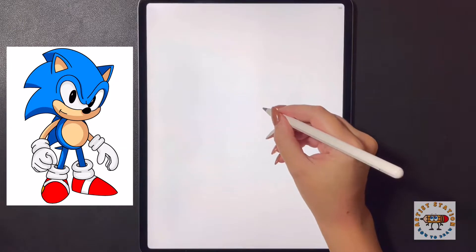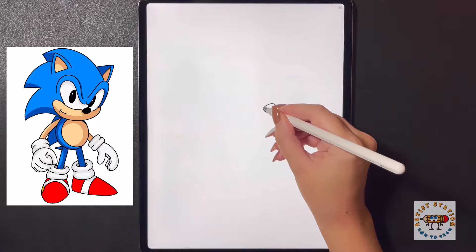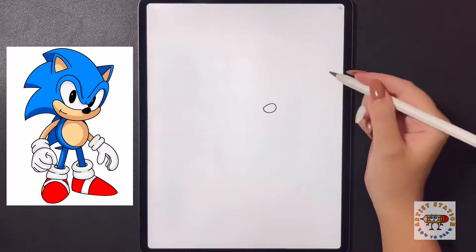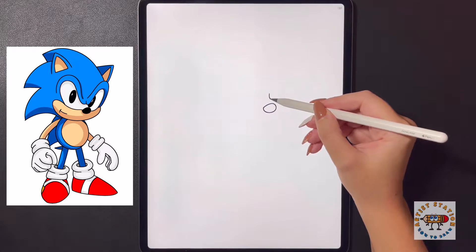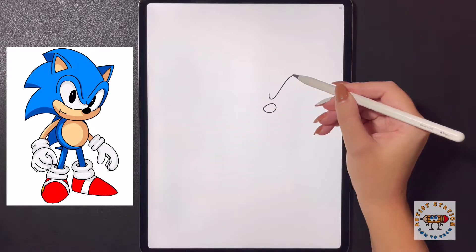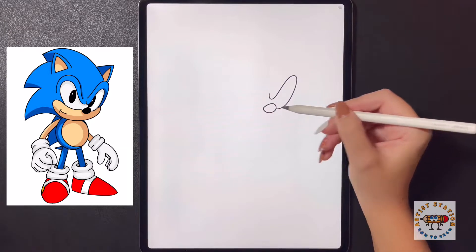First we're going to start in the middle of our page and draw a nice big oval shape for the nose. Coming behind this we're going to frame in the eyes — starting directly in the middle we're going to curve our line down, bring it up and over towards the right hand side, then curve this back down and bring it in towards the nose.